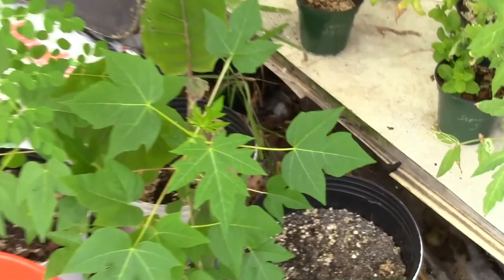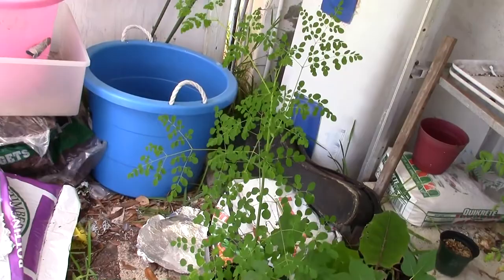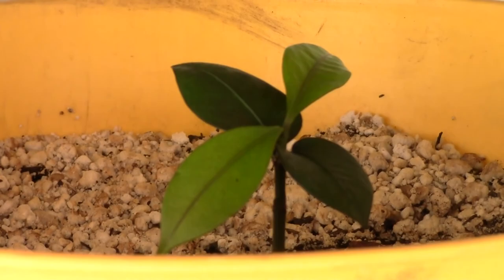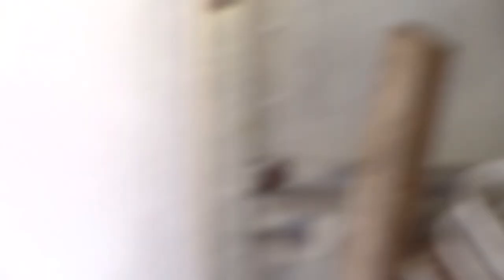I've got my papaya trees here — I need to move those out soon. My Moringa tree is doing wonderfully, it's actually kind of beautiful. Over there I've got a mangosteen, and another mangosteen — I've got a couple on the plants. Hopefully these work out and I get mangosteens ten years from now.